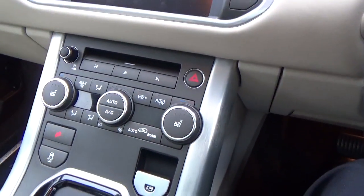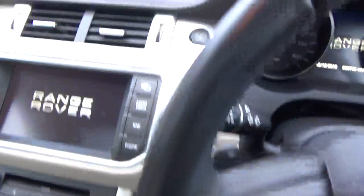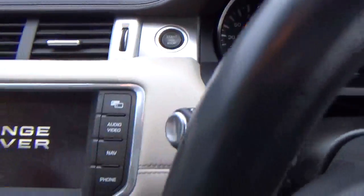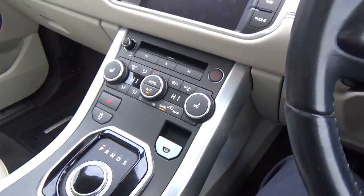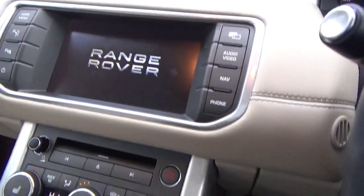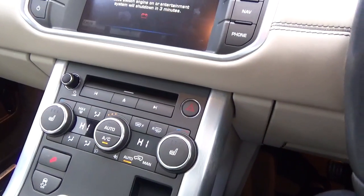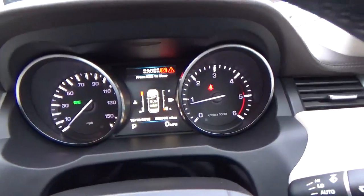What have we got in here? Let's just turn her on. The Range Rover system starts up, beeping to say my driver's door is open.